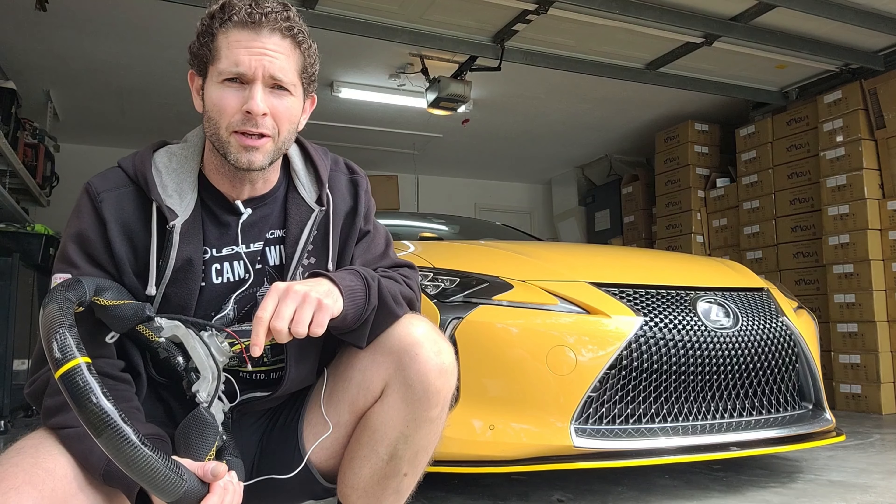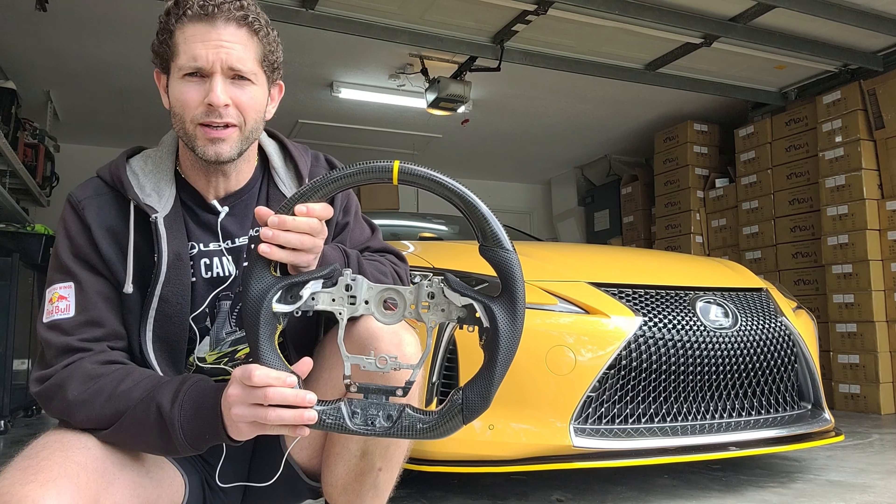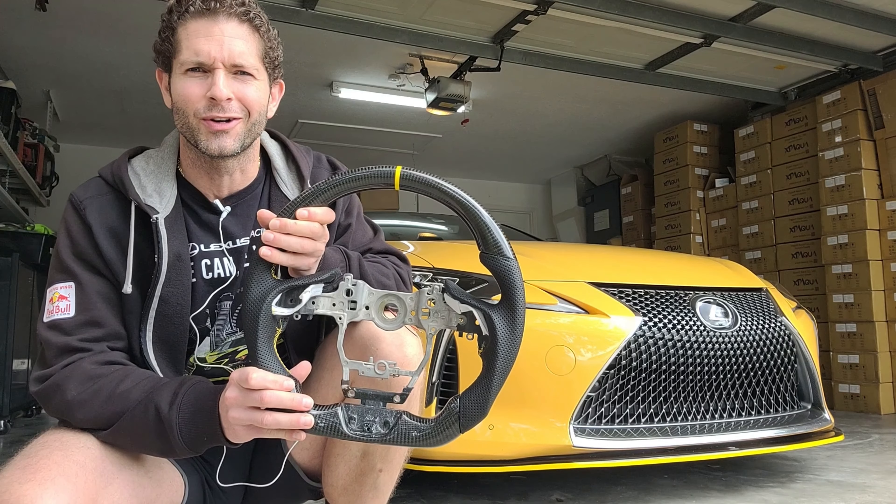On this week's episode, I'm going to be doing a sort of DIY covering the installation of a custom steering wheel for this gorgeous LC500 I have right behind me. That's going to be the steering wheel we're putting on. So guys, as always, let's strap in and take a look.